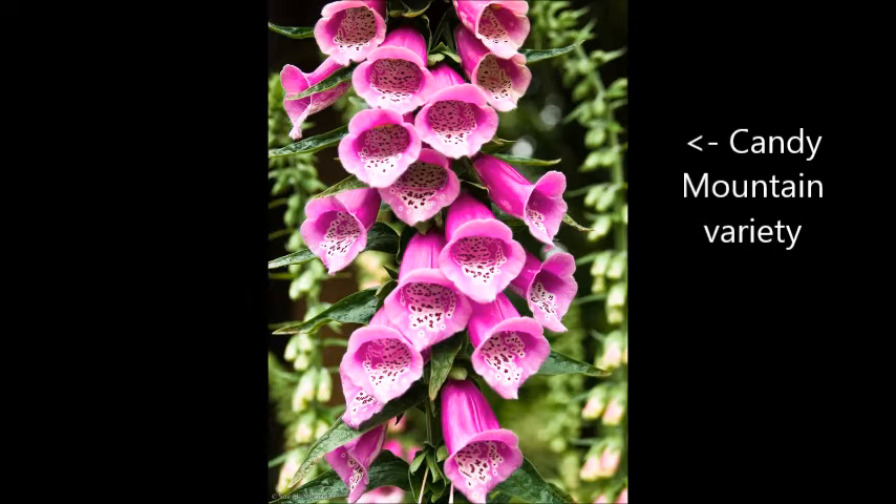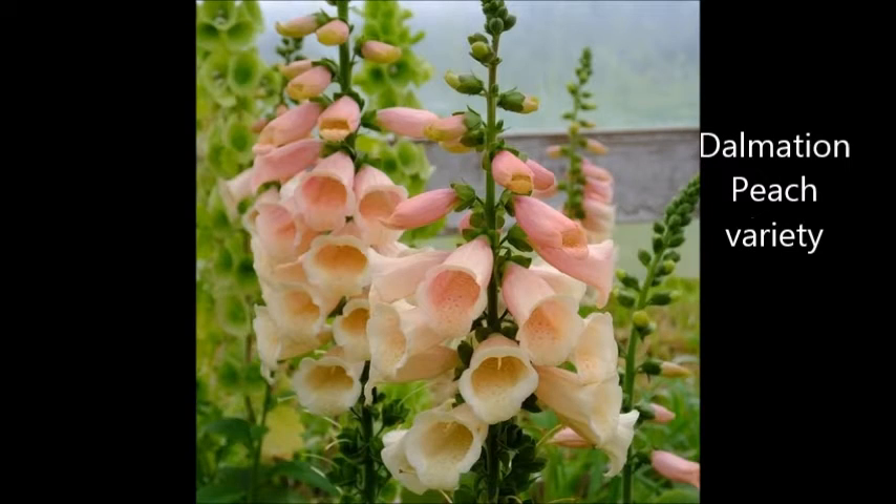I have no idea why those two in particular are called that, but they're really pretty.